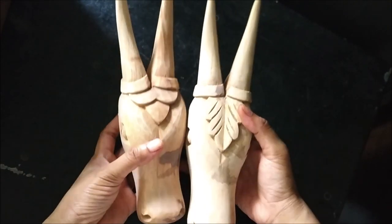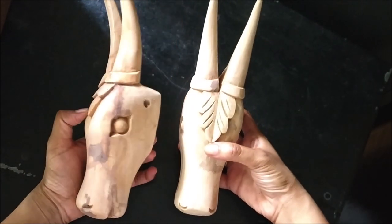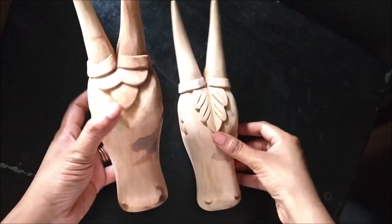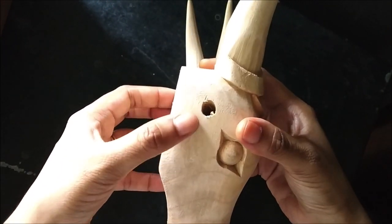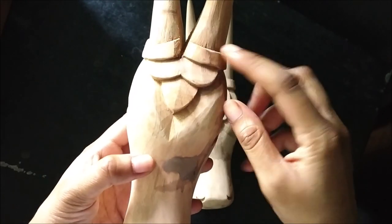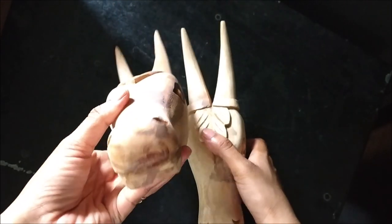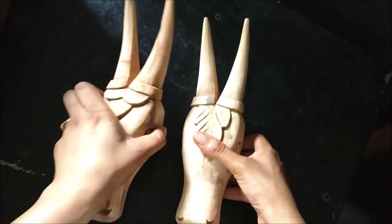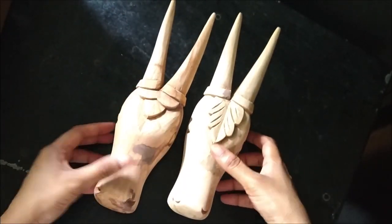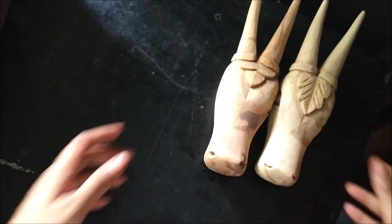I have got these beautiful wooden bull heads or cow heads. They are in two different shapes, well carved with a hole to hang using a string or a wire. The carving is so pretty and both of them are different, so I can use one as a male and the other as a female. It would make a very beautiful home decor and I can't wait to paint and decorate it myself.